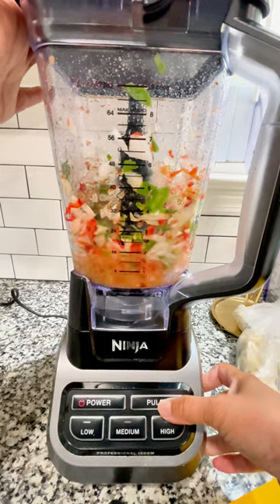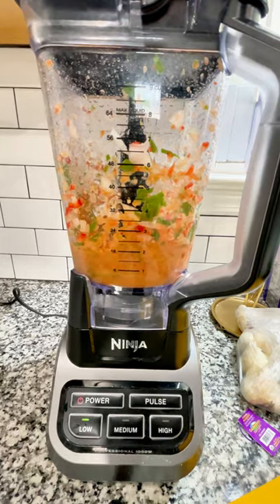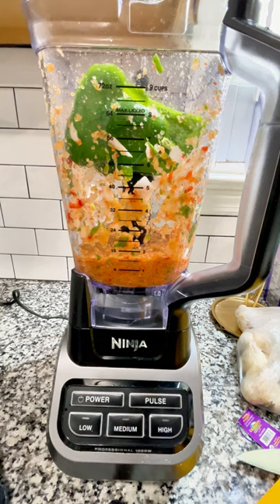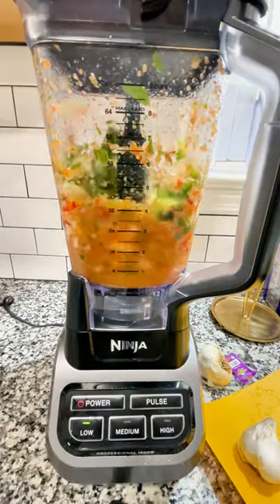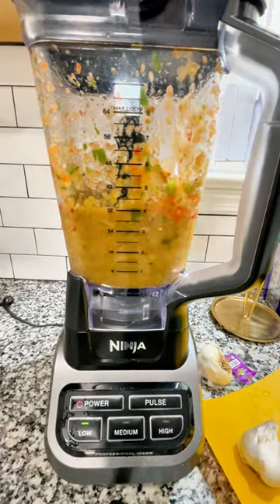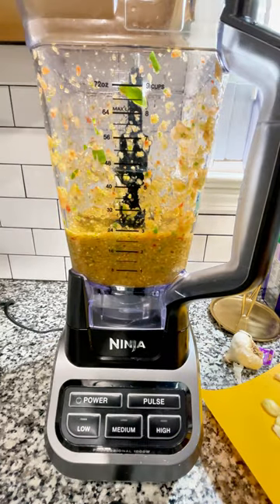This is a guaranteed flavor bomb. So what we're going to do is start with an onion — a whole onion — a half a red bell pepper, a full green bell pepper, and about three pieces of green onion or scallion. I'm starting with the onions and stuff so I can get a little liquid going in my blender. I don't like to dilute with water, so I just blend as I go to make sure I have nothing but flavor.